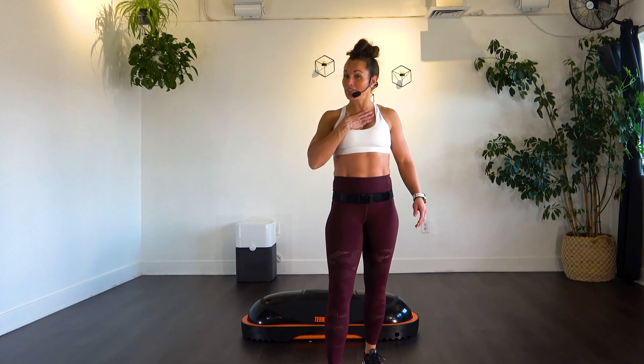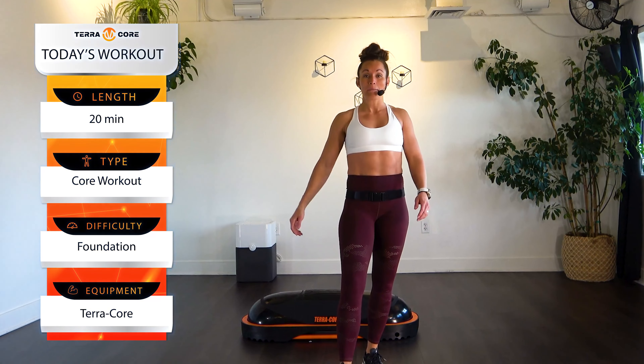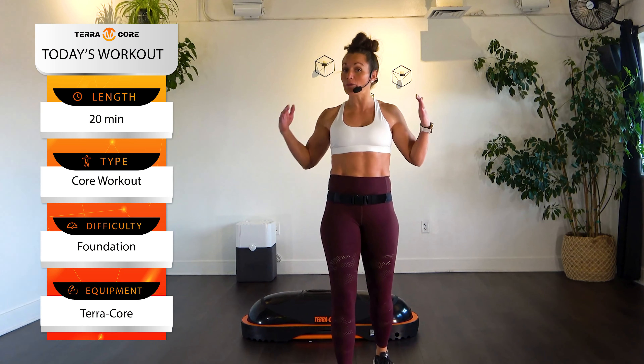Hey Terracore team! Stephanie here. I have a 20-minute beginner core workout for you, and all you need is your Terracore.